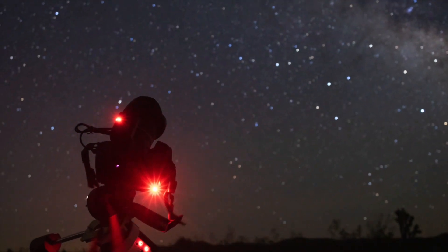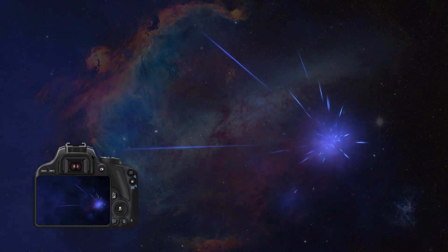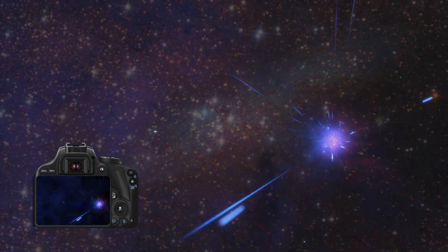Whichever camera you decide to purchase, one thing is clear: it'll quickly become your best friend under the stars. A camera will allow you to capture astronomical objects millions of light-years away from where you're standing, even if you don't own a telescope. You don't need a telescope to photograph galaxies or nebulae. We have a video about this that proves you can take beautiful pictures with just a tripod and a camera.